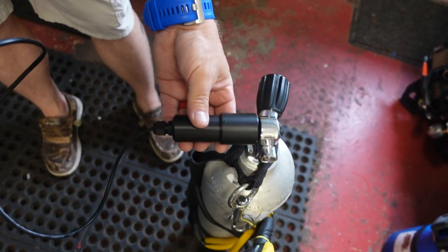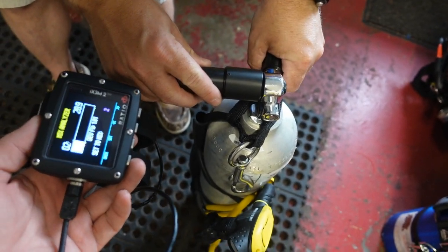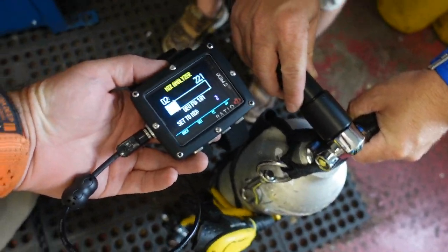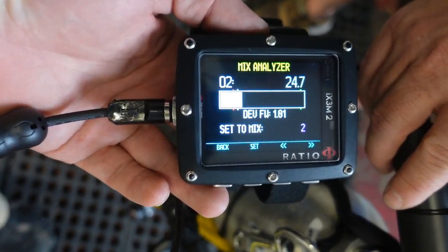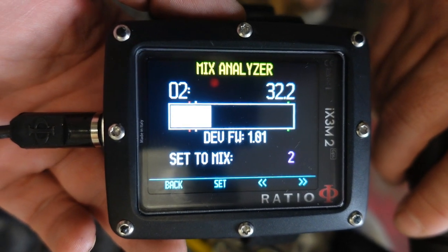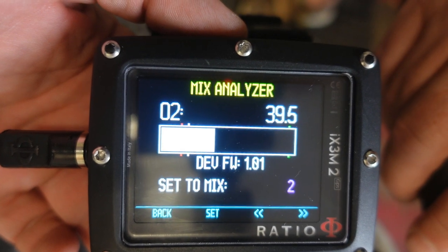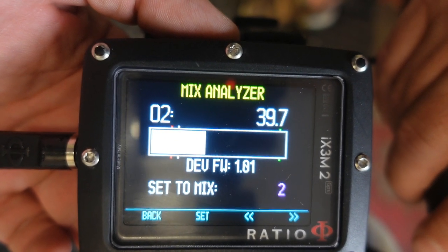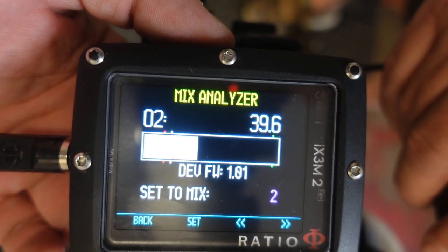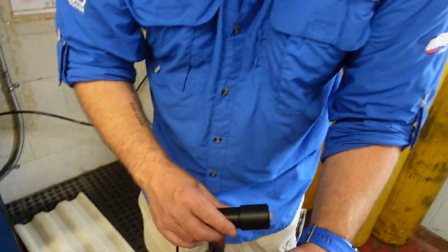I'm going to get Travis to actually hold the analyzer here, or hold the computer, either one. And we are going to analyze this cylinder. So it looks like it's 39.6, 39.7, which once again rounds up to 40%.